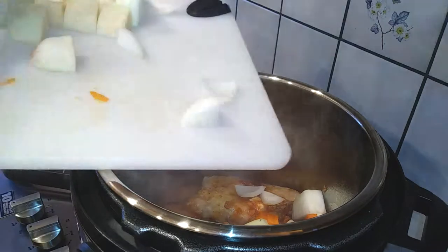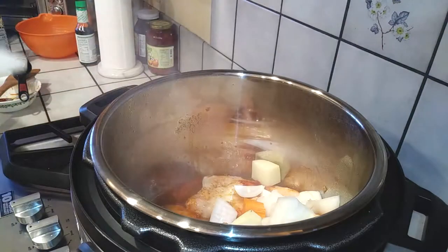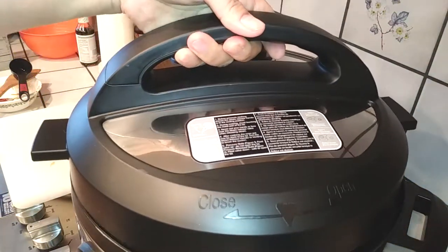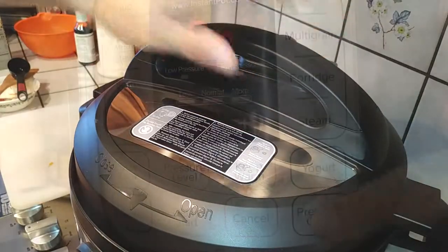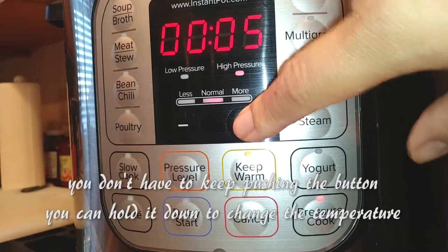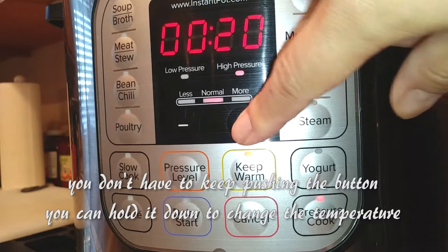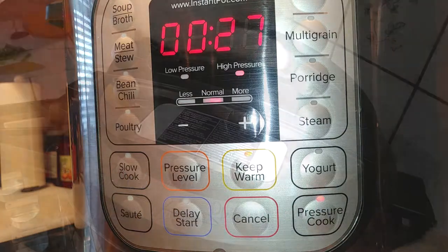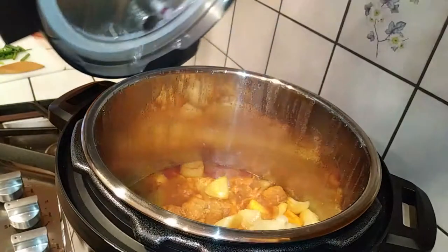I went ahead and washed, peeled, and chopped everything I needed: one large potato, one large carrot, one large onion, and two large chunks. I threw those right on top, then sealed and closed the lid, making sure the knob in the back is set to seal. We're gonna pressure cook this for 27 minutes on the normal pressure setting.